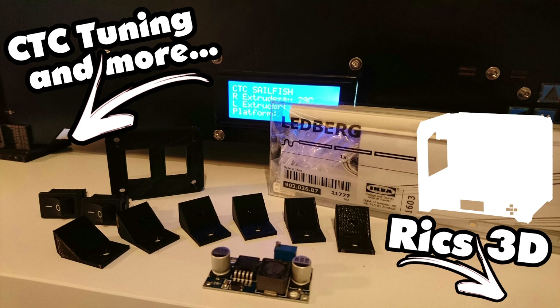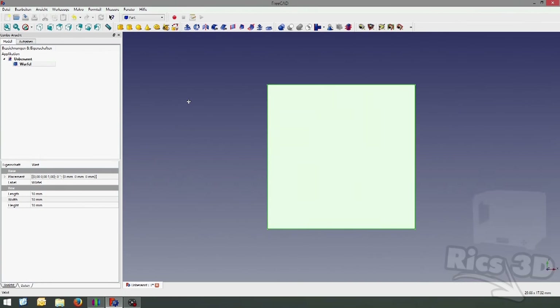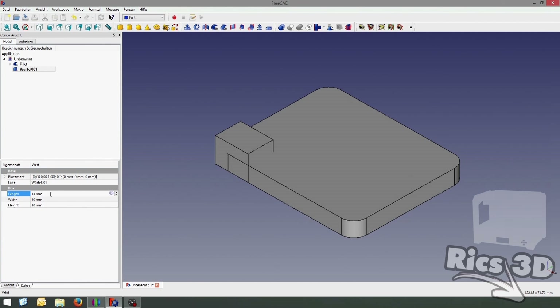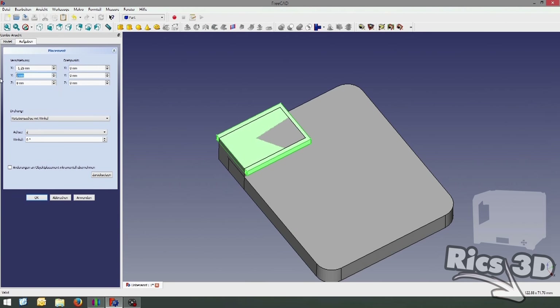Die Schalter sieht man hier auf dem Bild. Diese Schalter müssen in eine kleine Blende eingebaut werden. Hier habe ich kurz FreeCAD gezeigt, wie ich diese Blende erstelle. Diese wird nachher an den Drucker geschraubt und die Schalter können in diese Blende eingerastet werden.